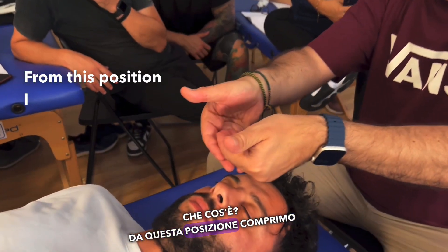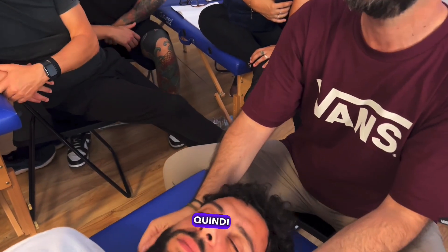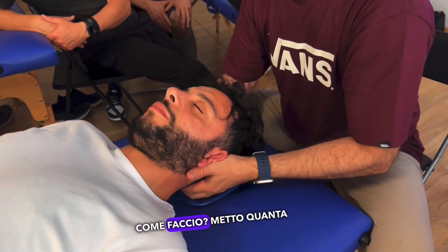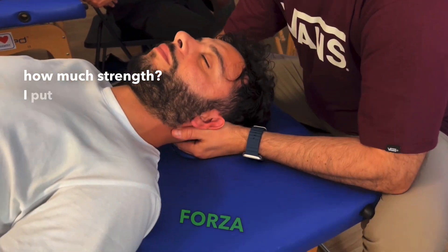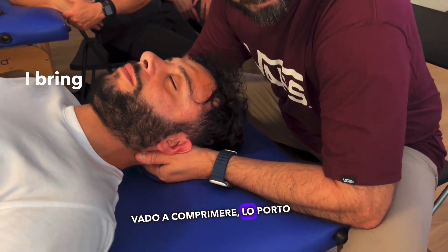From this position, I compress and go down. I put enough strength because in this case I use the big elbows to compress. I bring it down.